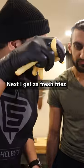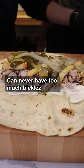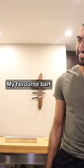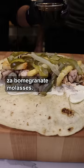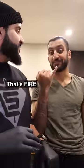Next, I get the fresh fries. Next, I got the pickles — just like that. You can never have too much pickles, my friend. My favorite part: the pomegranate molasses — sweet, bitter, flavorful. Oh my friend, that's fire.